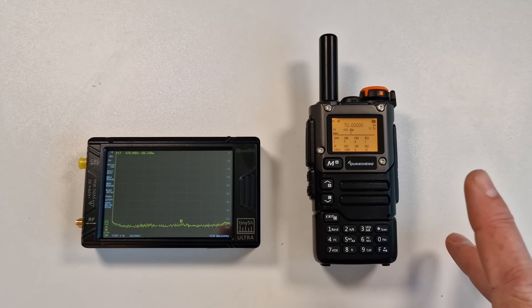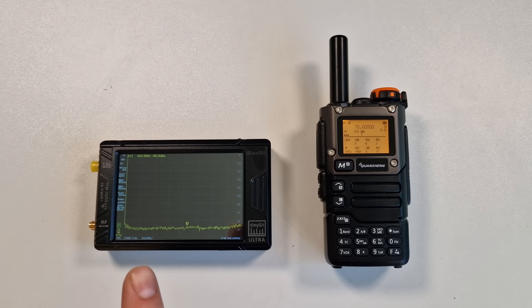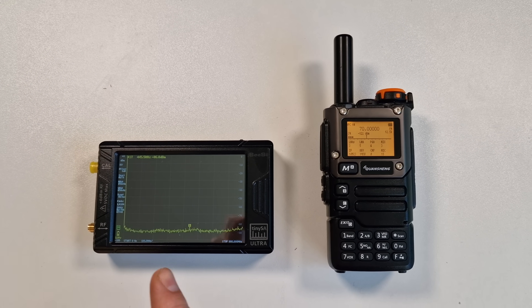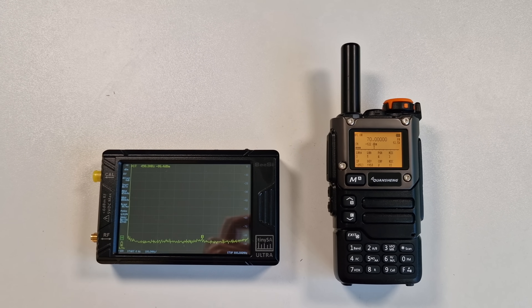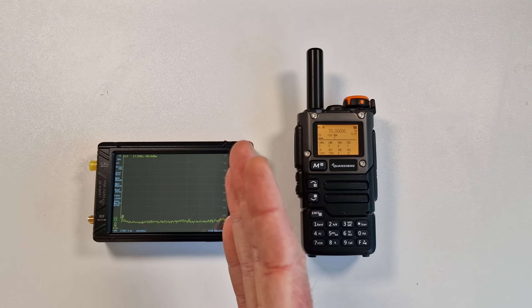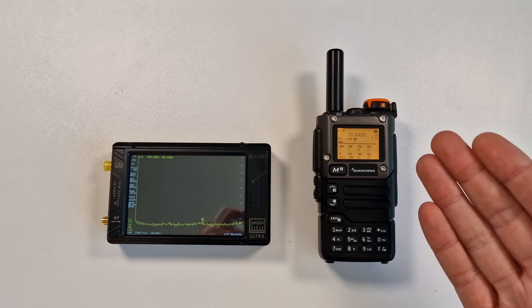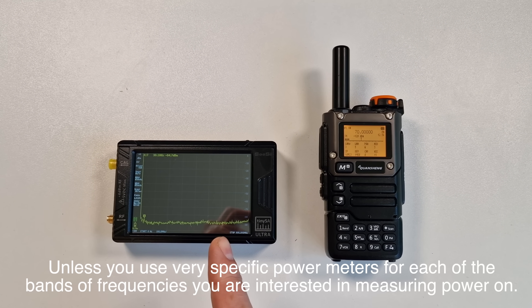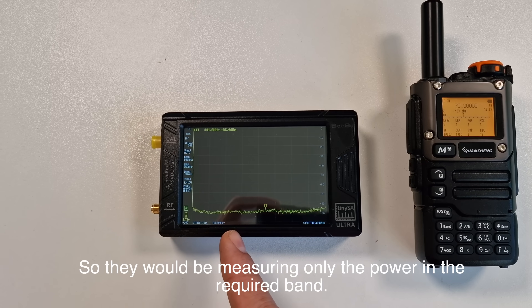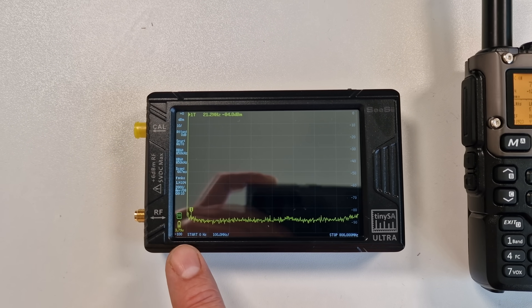Normally harmonics are filtered out if the radio is designed for those bands - this won't be. So if you transmit on 70 megahertz there's going to be a very strong harmonic on 140 megahertz, which is not ideal at all. That's why we've got one of these tiny SA meters here, so we can analyze what these harmonics are doing. There are also spurious harmonics - even more RF spitting out in all sorts of places. This is really important to understand because if you want to measure power you can't measure it if you've got lots of different frequencies being emitted from one transmitter.